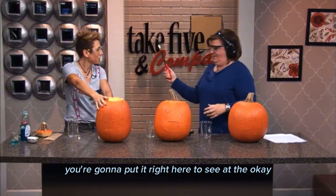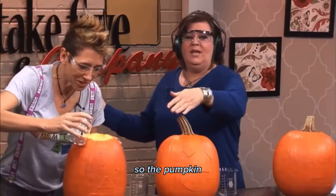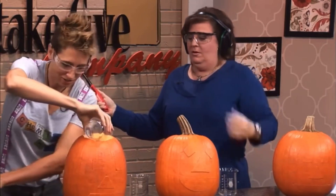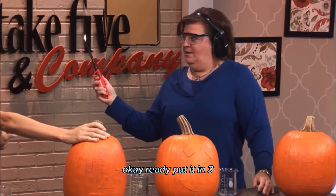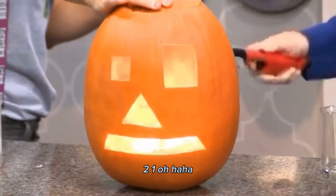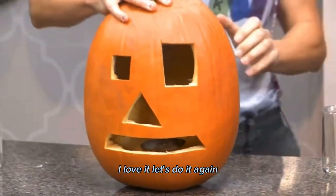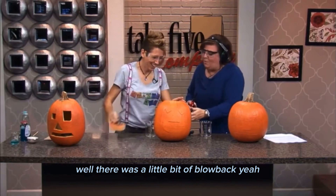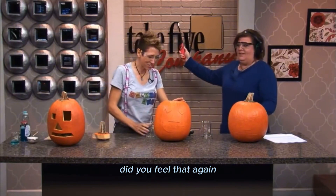I see it, yep. The pumpkin has the face already carved in it, but the pieces are not pulled out. Ready? Put it in. Three, two, one. Oh! I love it! Let's do it again! Do it again, Catherine? There was a little bit of blowback. Did you feel that? Yeah, I did. I'm terrified.